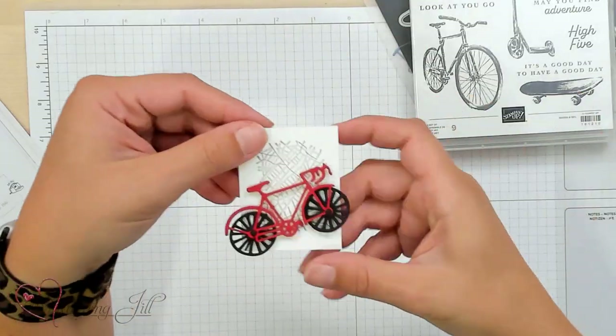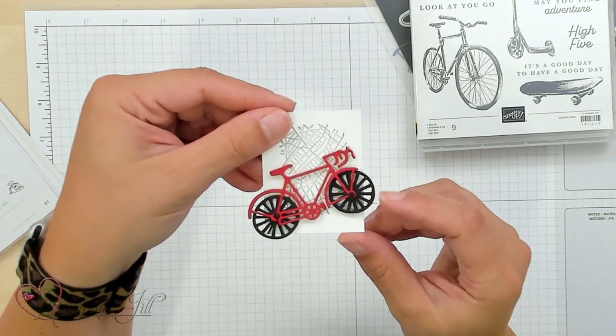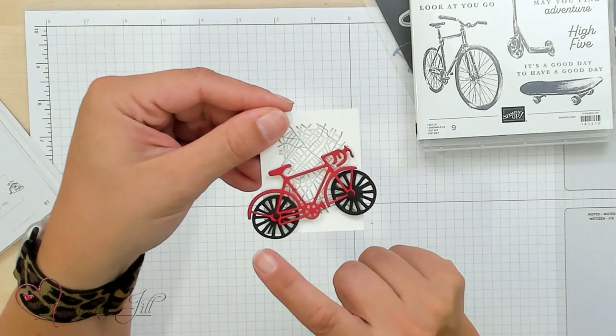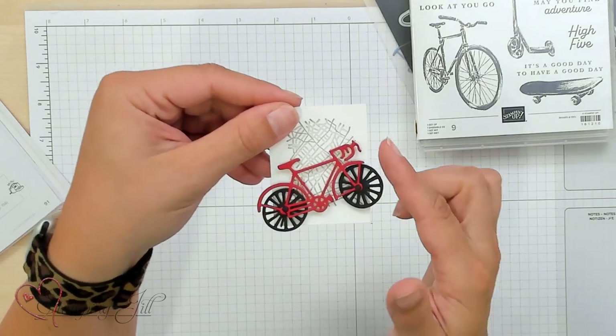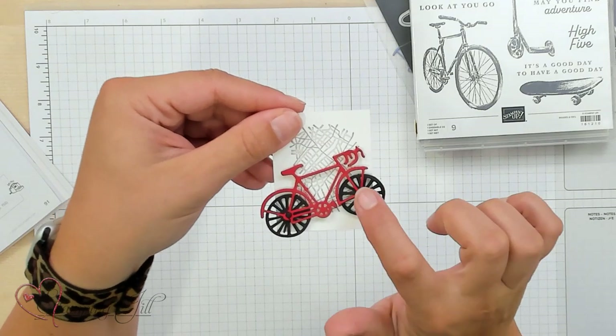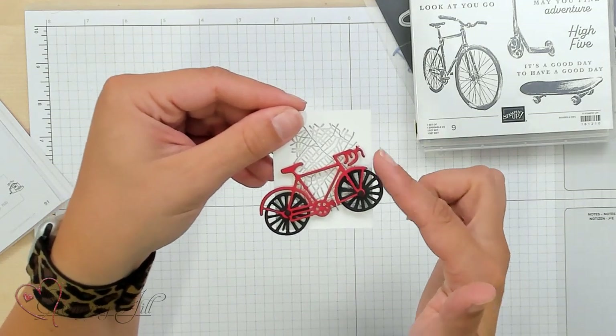So Aubrey started playing with the set, and she built this little bike with wheels that turn, of course. She layered three of the die cuts on top of each other and glued it, then added the little tires with a brad so that they could turn, and we thought that was really, really cute.